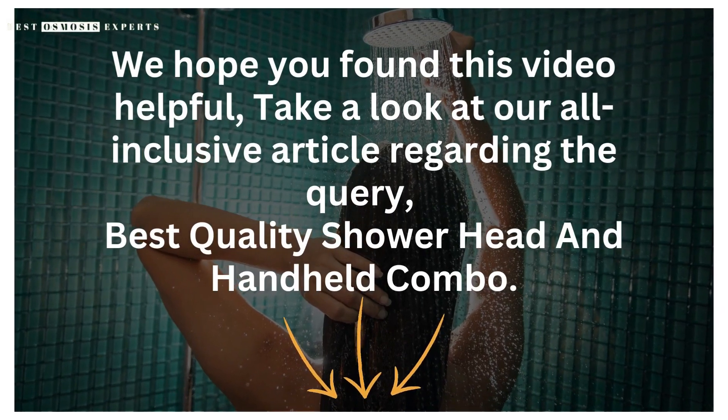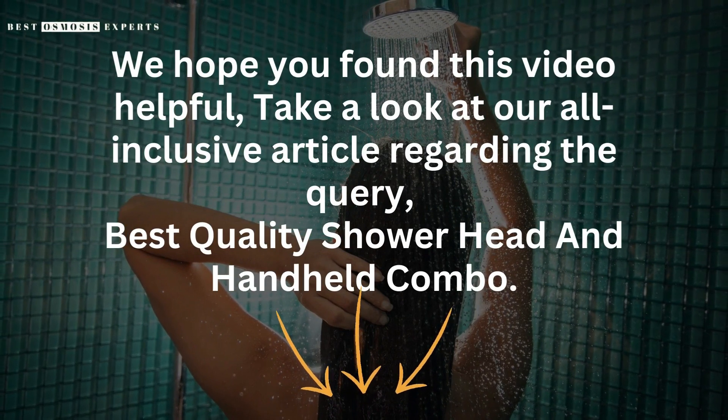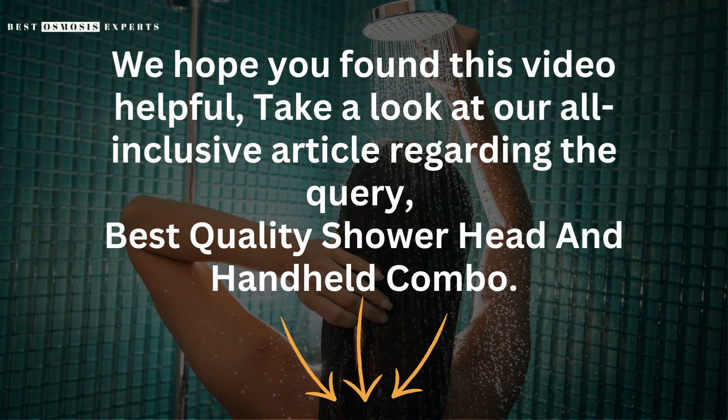We hope you found this video helpful. Take a look at our all-inclusive article regarding the query, Best Quality Showerhead and Handheld Combo — link in the description. Kindly like, subscribe, and share for informative videos like this one. Thank you.